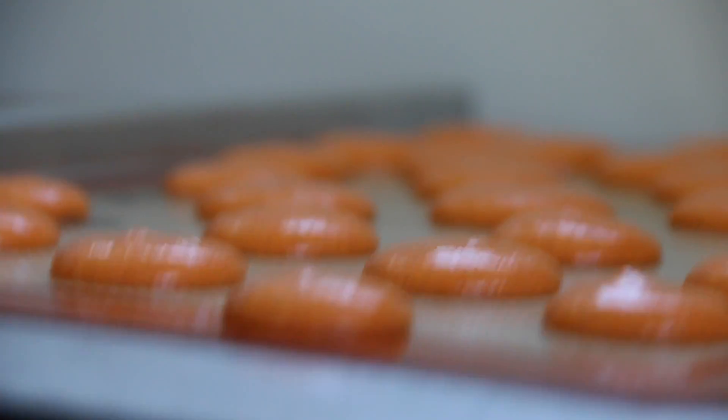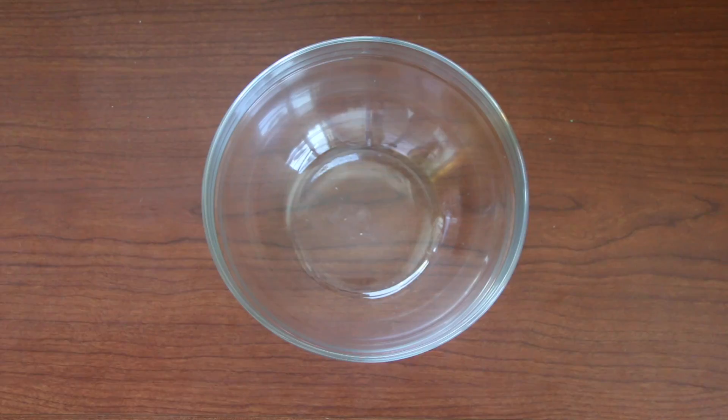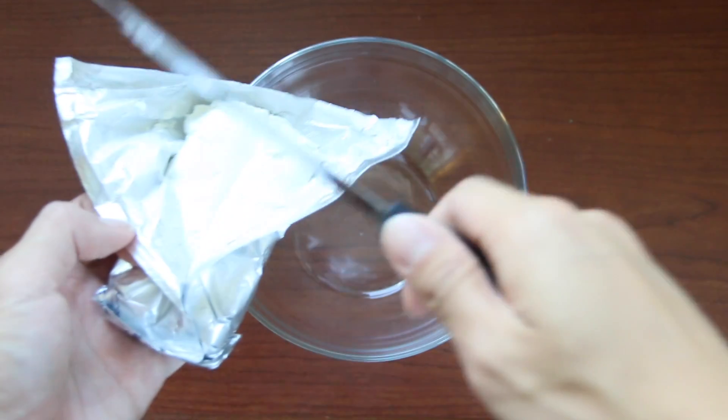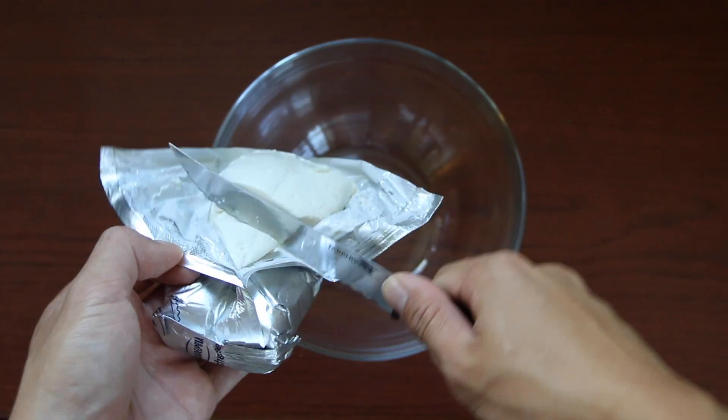We are going to bang our cookie sheet to release all the excess air bubbles, and then bake these macarons in a preheated 300 degrees Fahrenheit oven for approximately 90 minutes.